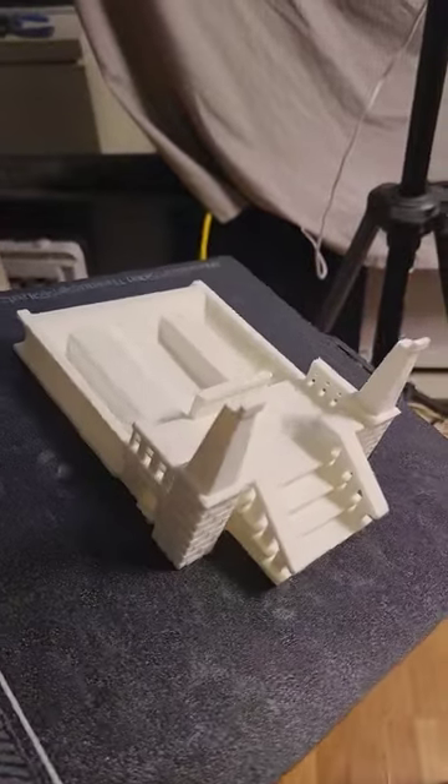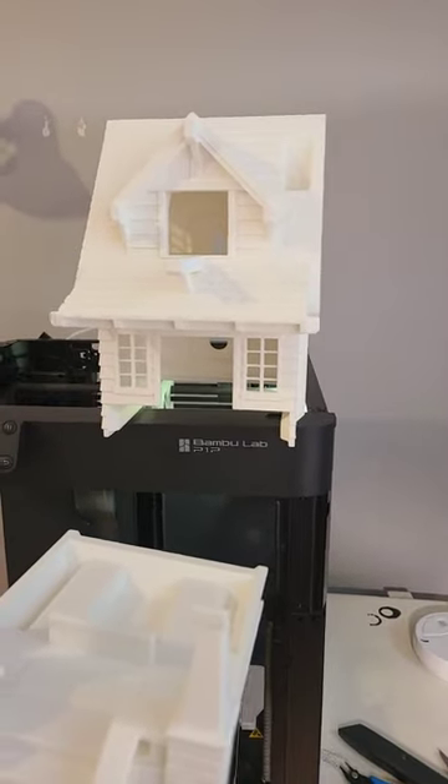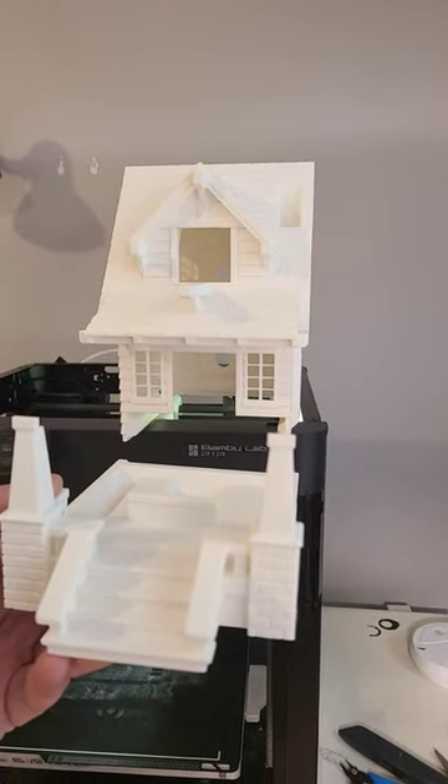I'll take it off the bed with two hands. As you can see, this part here slides into this piece, but we're not going to do that until the next video when I have everything printed. So stay tuned.